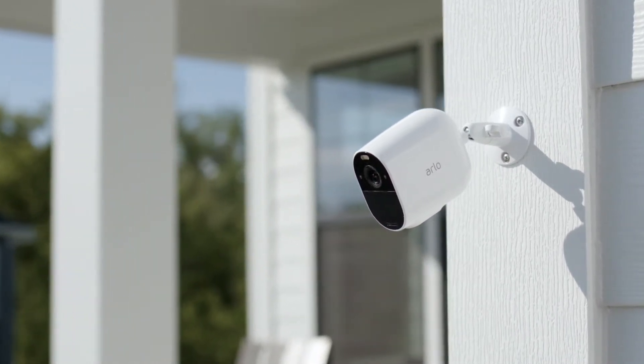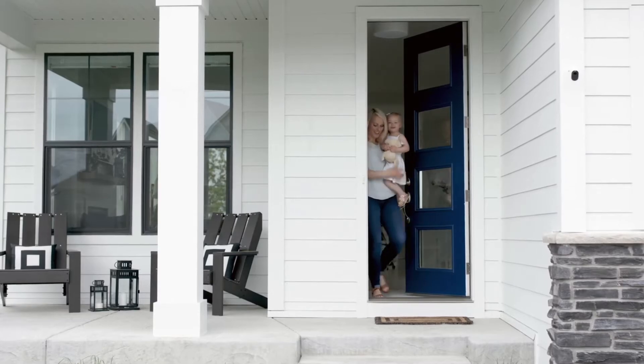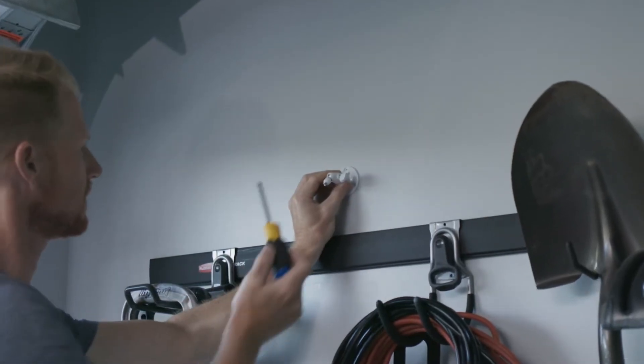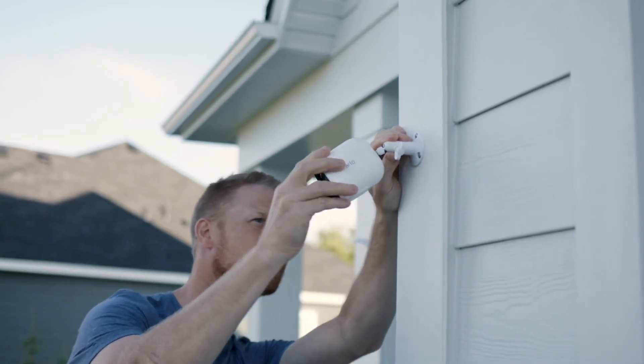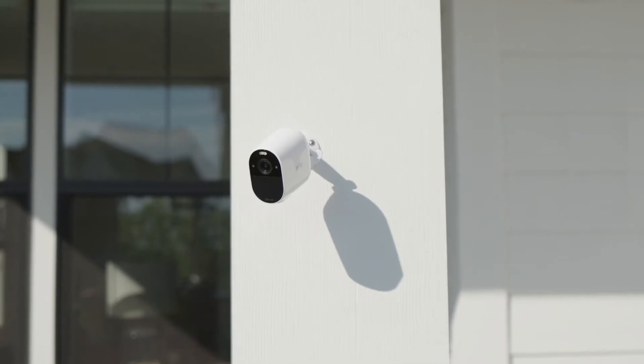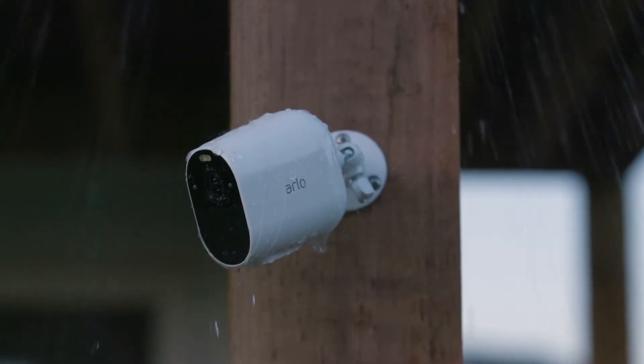The Arlo Essentials Spotlight camera makes essential security more accessible. It's security you can easily set up almost anywhere and connects directly to Wi-Fi. It's built to last, rain or shine.